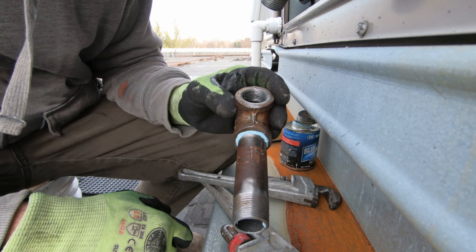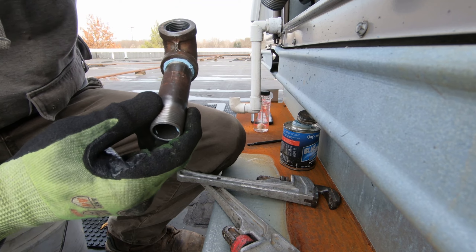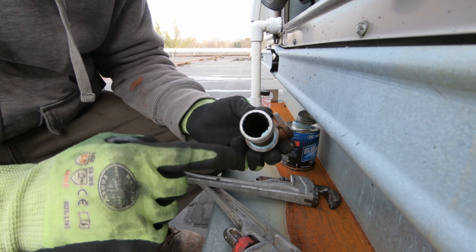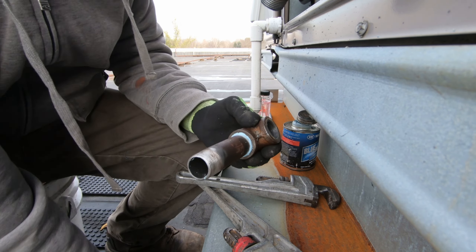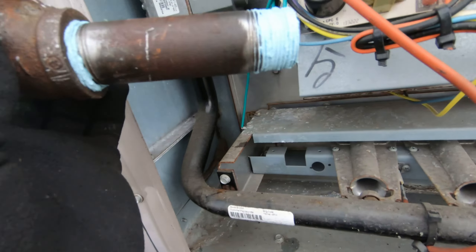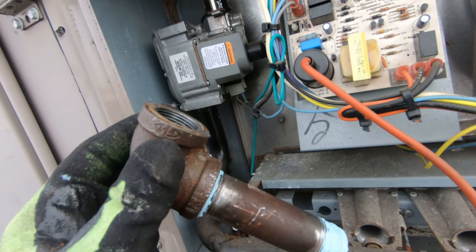I tightened the fitting on first because I didn't want to be wrenching too hard on this gas valve — a little tight fit in there. Let me get some pipe dope on here and we'll get her put into the gas valve. I'm all doped up — and not the good kind.